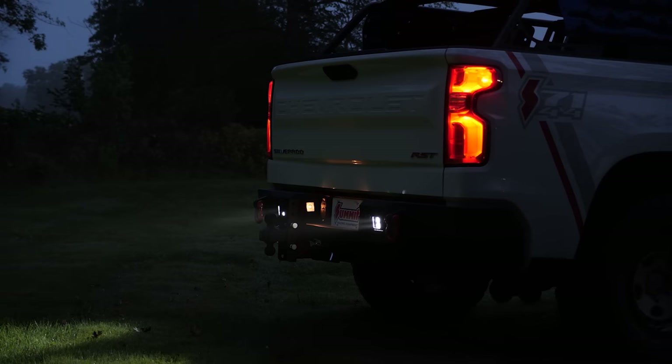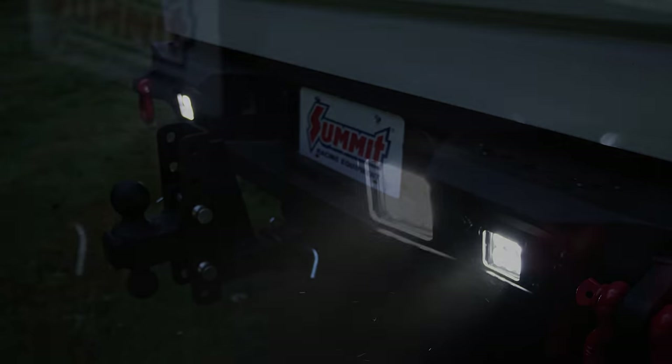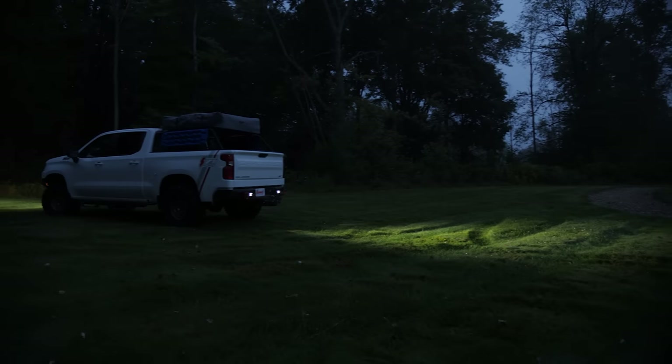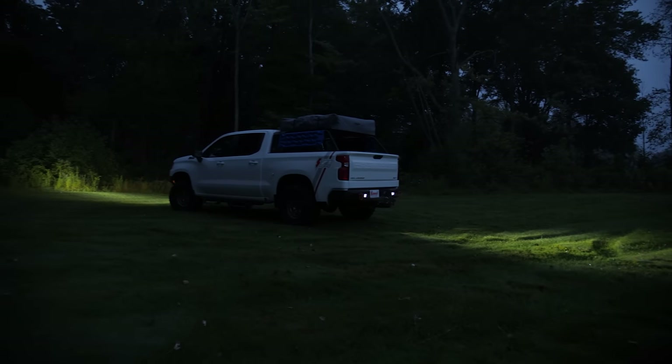Out back, we've attached some Rigid LED light cubes to the rear bumper as well, and that's an important thing to consider. With all the attention we've paid to forward-facing lights, if you've ever had to navigate a tight trail or a crowded campsite, you already know how valuable a powerful set of backup lights can be.